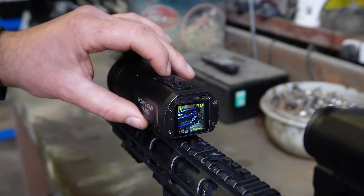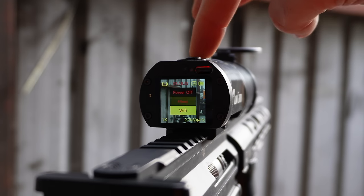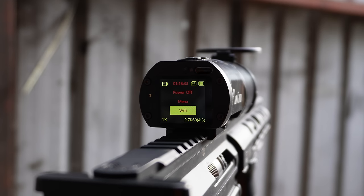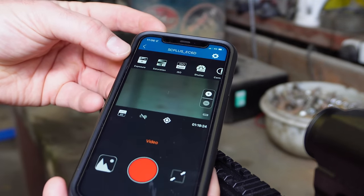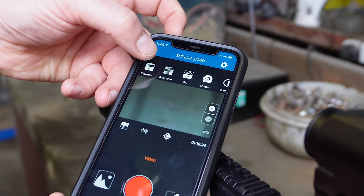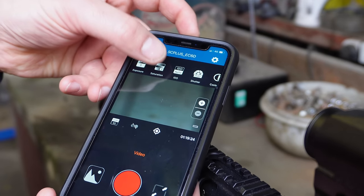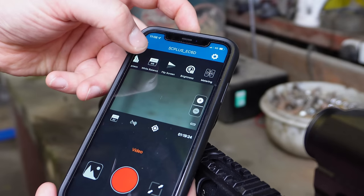If you want to connect to your mobile device via Wi-Fi, hold the button down and select Wi-Fi. It gives a vibration and Wi-Fi is ready to go. Once connected to your mobile device, you've got all the settings available: exposure, saturation, ISO, shutter, contrast, sharpness, white balance, flip screen, brightness, and metering.